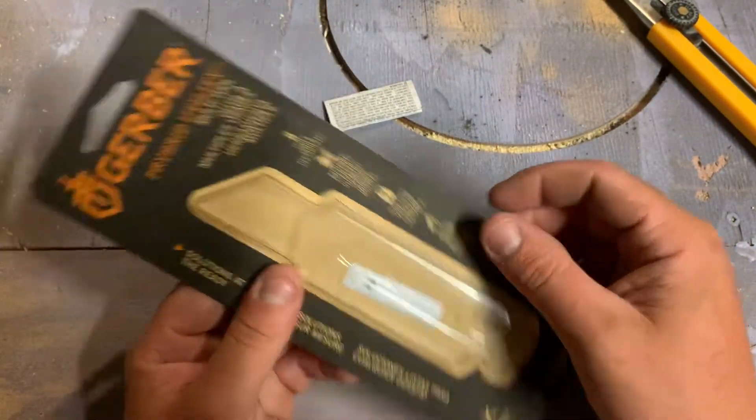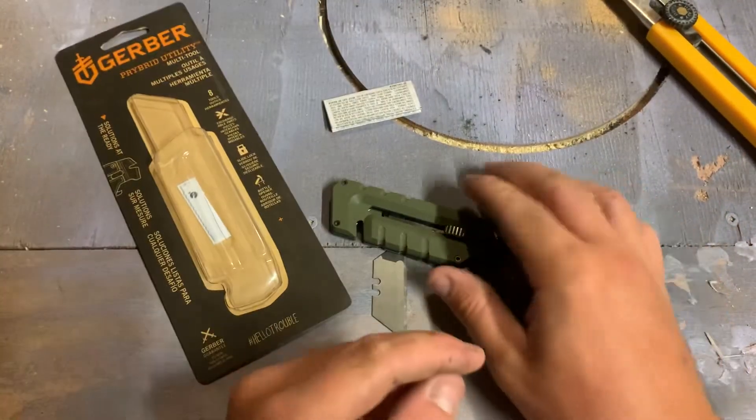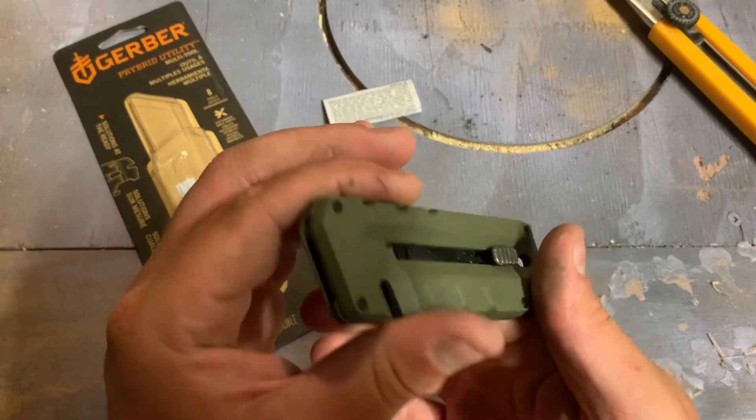So yeah, that's the Gerber Prybrid. I know they have a few different models of a knife real similar to this, but this is the one that they had for 30 bucks, so that's the one I got. Thanks for watching guys.